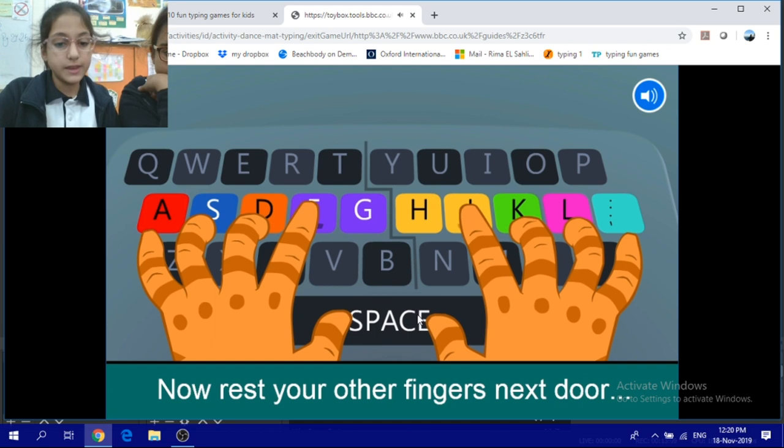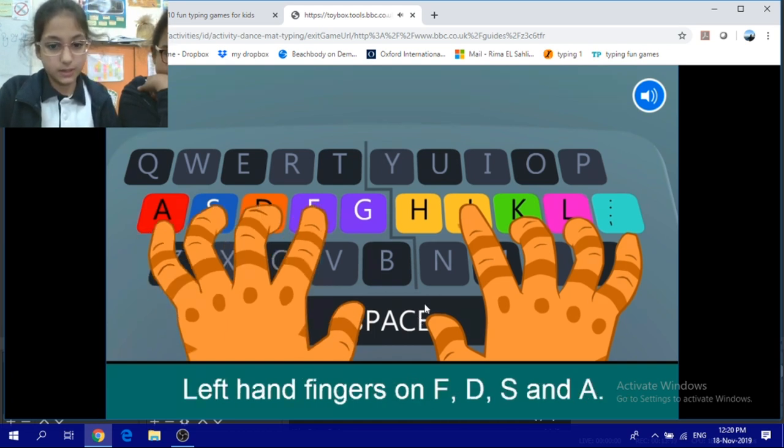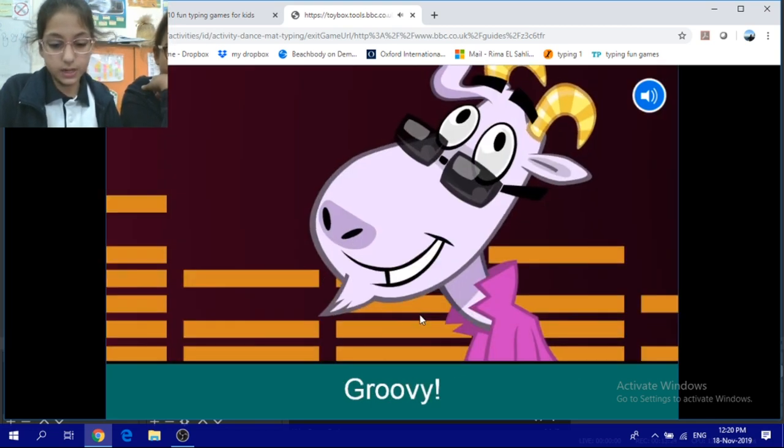Now rest your other fingers next door on the home row keys. Left hand fingers on F, D, S and A. Right hand fingers on J, K, L and the semi-colon. Groovy!